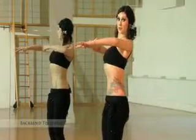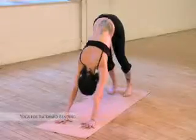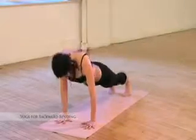To prepare you for the back bends, we have a mini lecture discussing the biomechanics of a backward bend, as well as a challenging back bending yoga class.